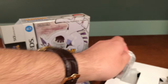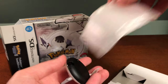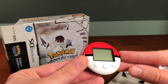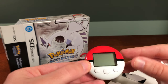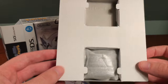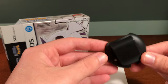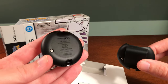Here we have the actual Pokewalker itself, which comes in a little foam sleeve. This one is still new with the tab on it. It's essentially a small pedometer with the ability to store a single Pokemon to take for a walk. On the side of the cardboard is a little clip that can be screwed on, giving you a belt clip for the Pokewalker instead of just the normal back.